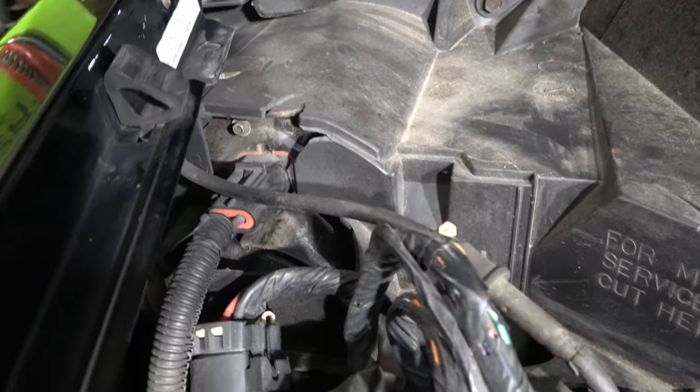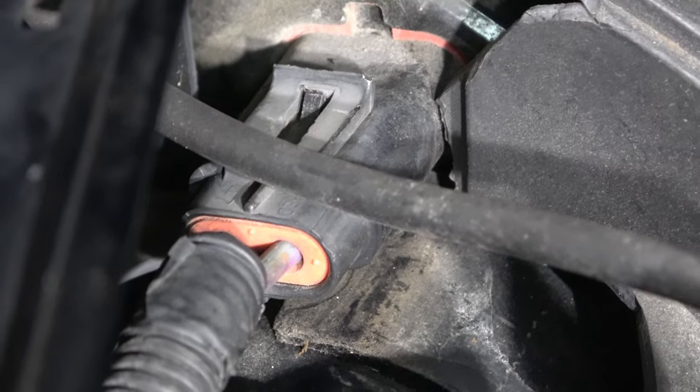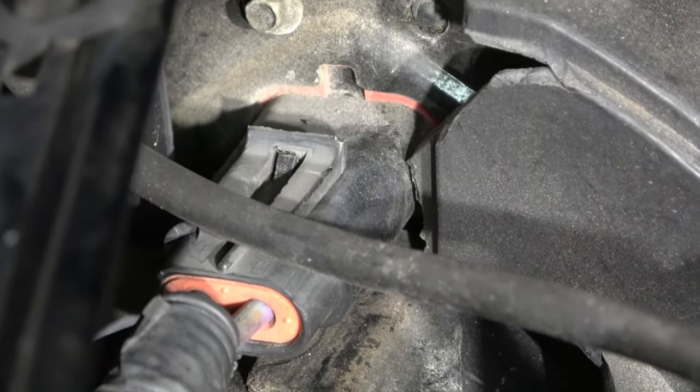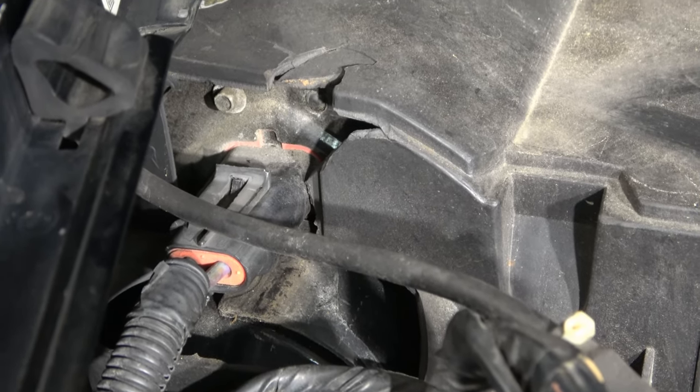Now I want to go directly to the plug that plugs into the blower motor. On this '97 Chevrolet Blazer it's very easy to get to — it's right here next to the firewall. You can take a little screwdriver and pop that connector right off of there and check the voltage at it.